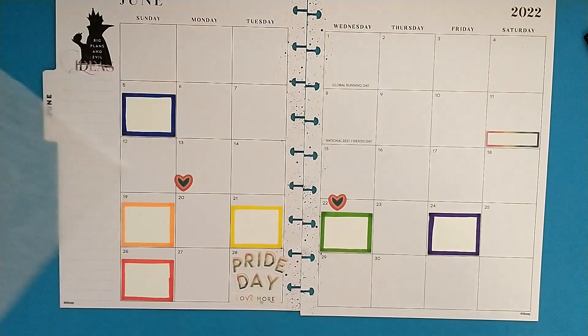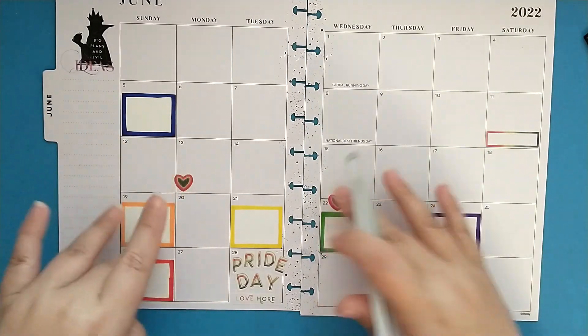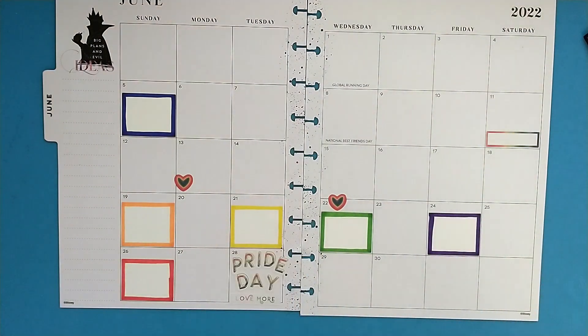I should have ten boxes down — one, two, three, four, five, six, seven, eight, nine, ten. Alright! That's all the important stuff down.